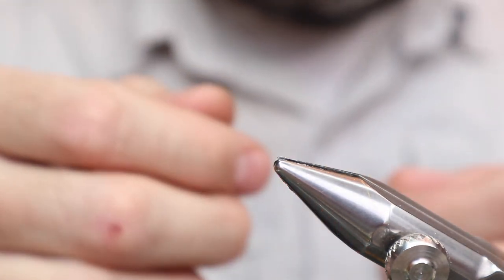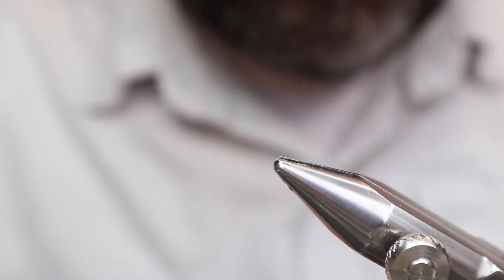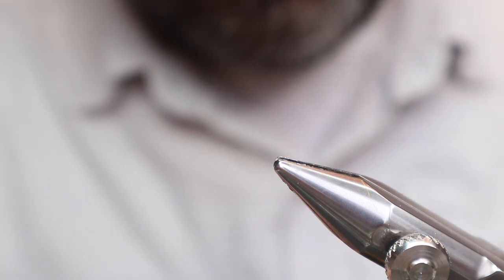I've only ever tied the wet fly version. Up until 30 minutes ago, I never tied the dry fly, and I can tell you right now it's not easy. There's a toss-up between the pink lady and this one as to which is harder — basically, what do you think is harder: a palmered body or a double-slip mallard wing?